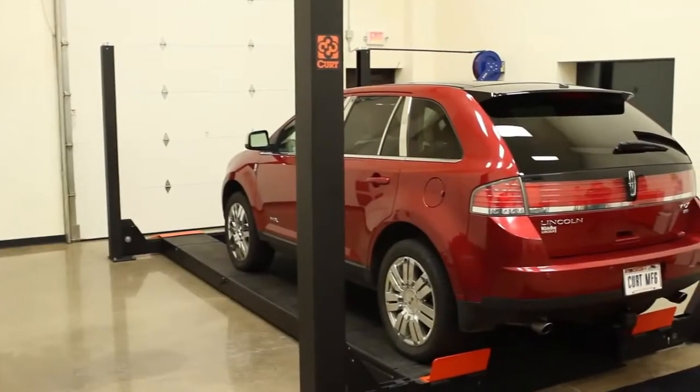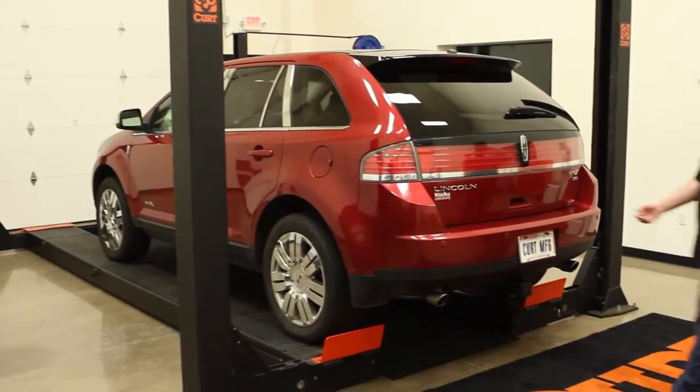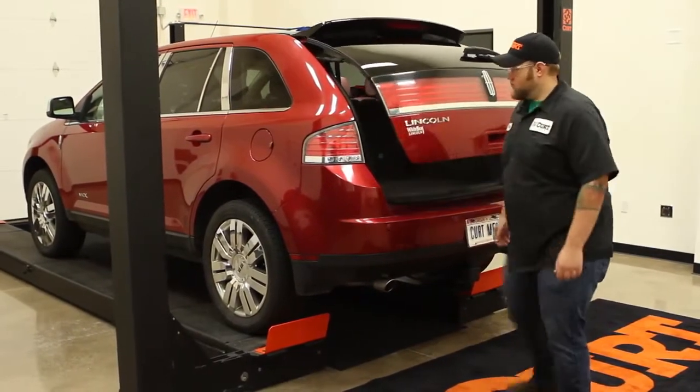Begin by opening the rear hatch, followed by disconnecting the negative battery cable to ensure your safety and the safety of your vehicle's electrical system.